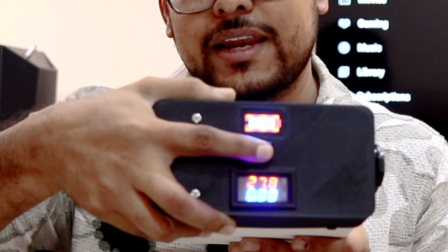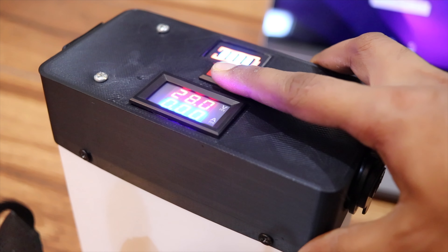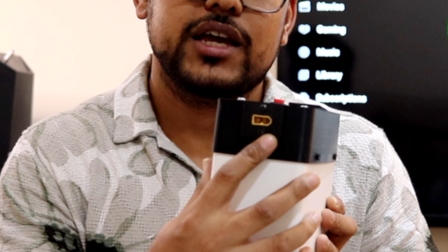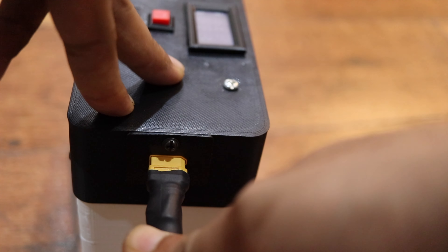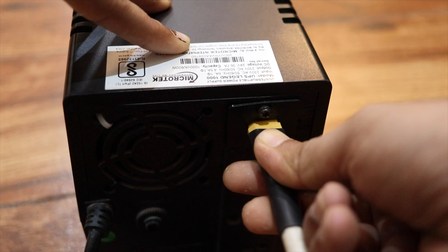This battery pack has a battery indicator with a voltage and ammeter display. If you want to check how much battery is left, just press the button and it will tell you the current voltage and how much battery remains. It also has an XT60 connector which can be used to charge or discharge the battery. I'm connecting my Microtech UPS using this XT60 connector and it works perfectly fine with no issues at all.